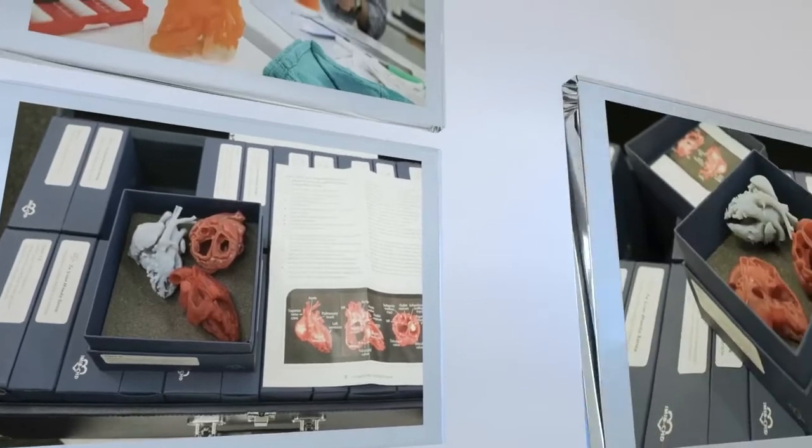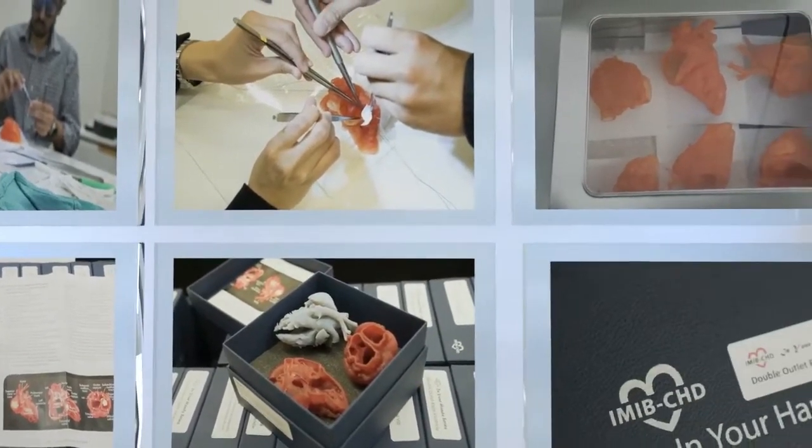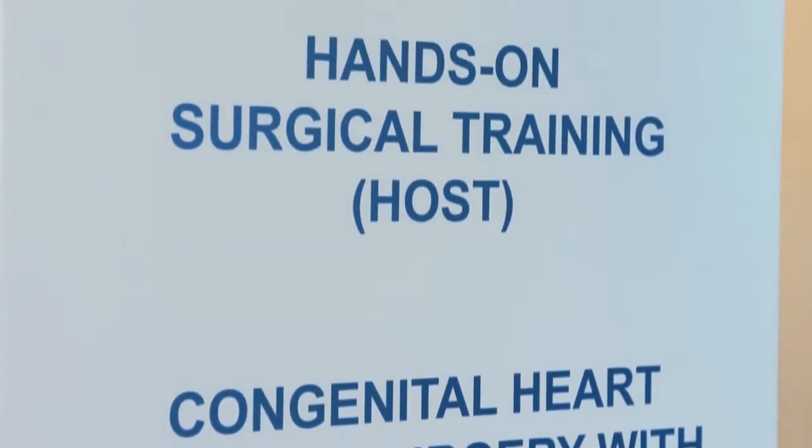I've been using the StressAssist machine for the last four years. Initially, I started to use that for the better demonstration of complex anatomy to cardiologists and cardiac surgeons. As soon as I found that StressAssist has soft material to make models like this, I wanted to use this because this is closer to reality. With flexible material, this could be used for surgical practice.